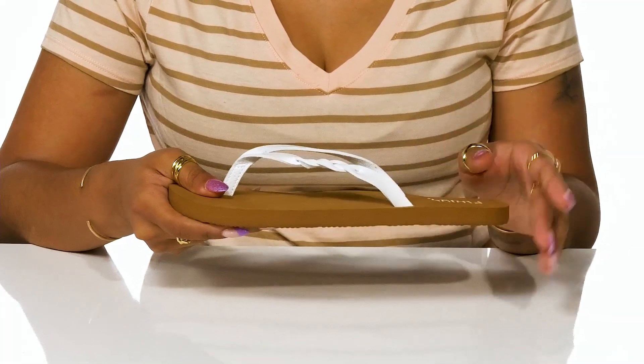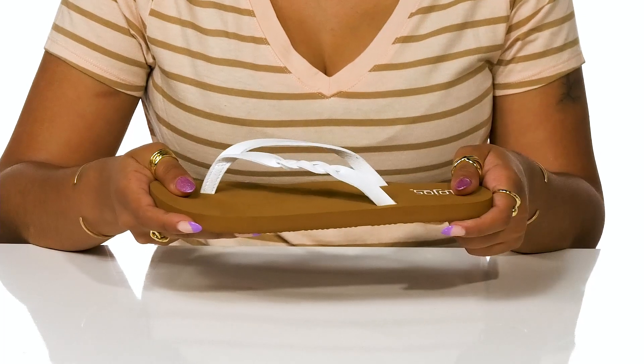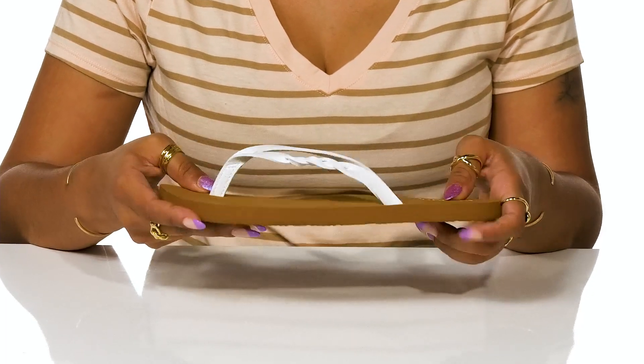These slip-ons bring some subtle style and the ease of mind of getting two interchangeable shoes for whichever fits your outfit best.